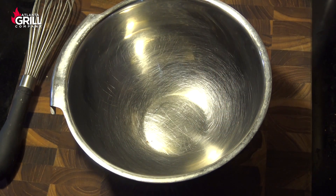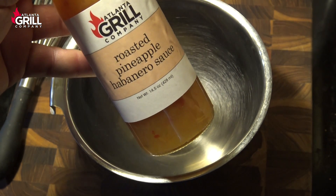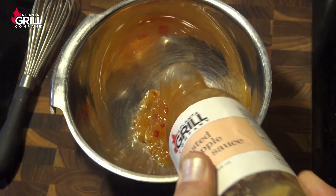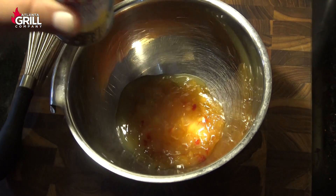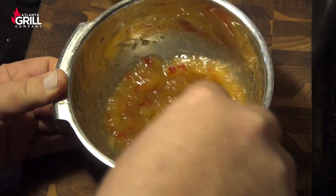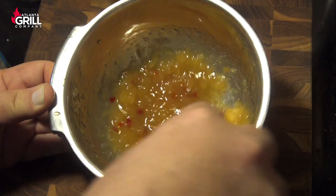While those pork belly burnt ends are finishing up in the covered pan, we're going to make a little glaze. I'm going to start with this Atlanta Grill Company roasted pineapple habanero sauce — this stuff is really delicious. I'll dump out about a half a cup into a bowl, pour in just a little bit of pineapple juice to thin it up, and then whisk that until I've got a consistency I like. I want it fairly smooth — I think that's going to do the trick.